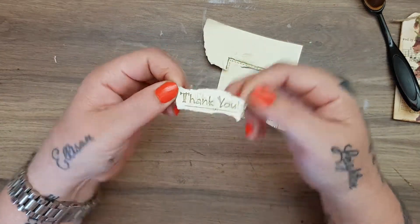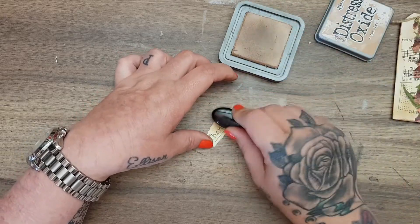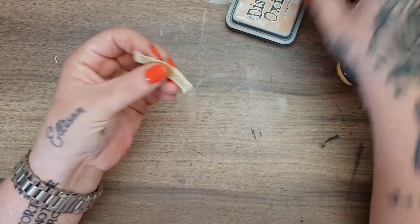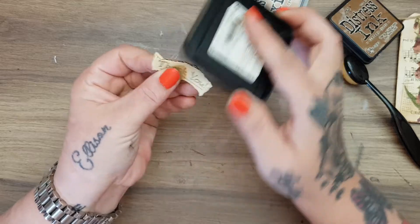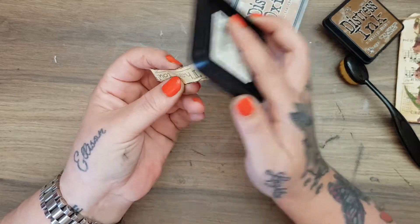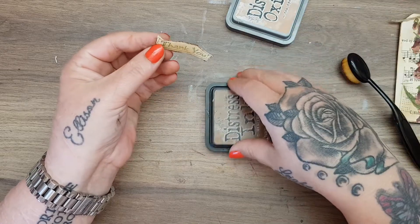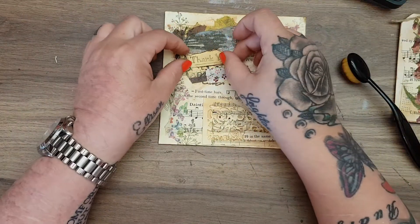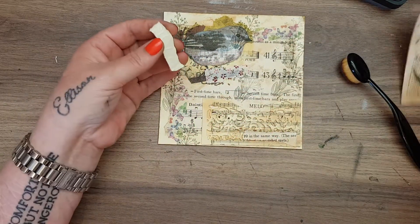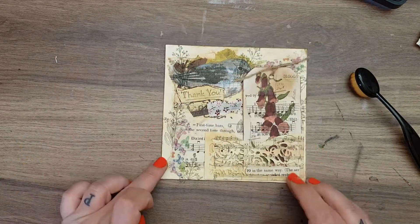I don't want the button or anything on it, so I'm going to tear around it really carefully — I just want the thank you. I've got other thank you stamps but I like the font on this one. Let me just distress it up like that, and then add the distress ink vintage photo on the edge so it looks kind of burnt and old. I want to pop this on there.